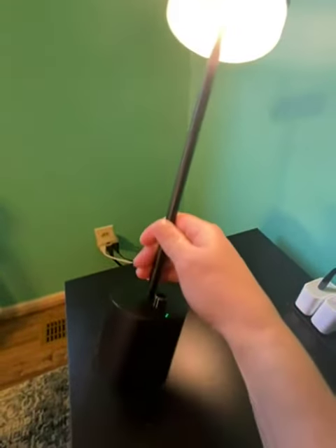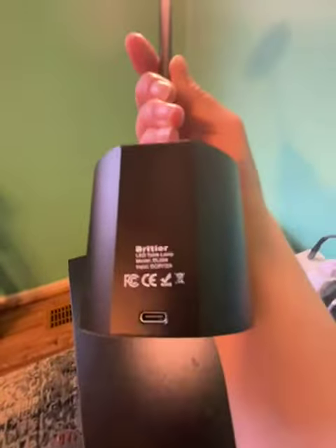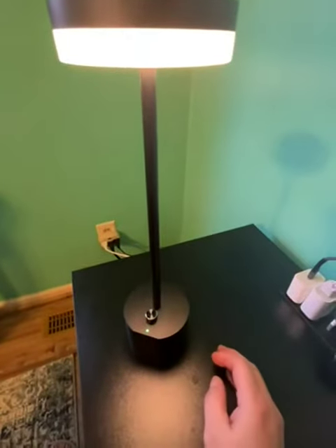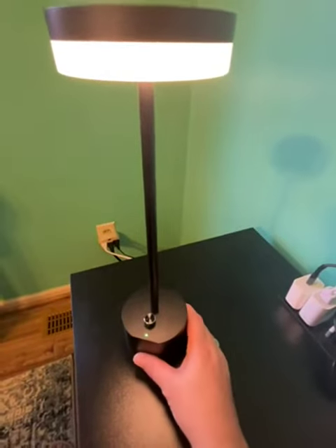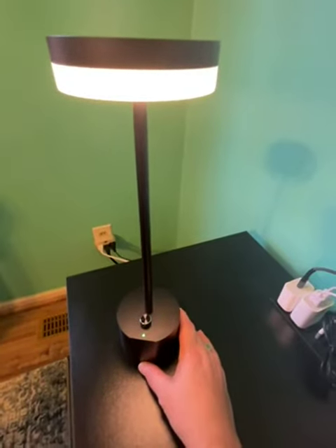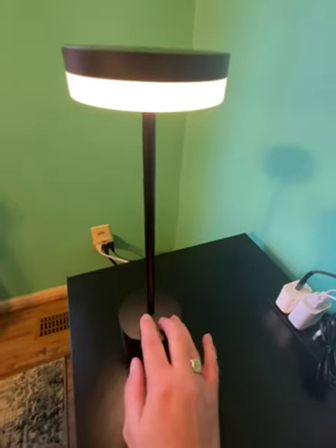Look how big it is — so the battery indicator should be right there. I can tell you it lasts a long time because I've only charged it once so far, and I use it a lot.